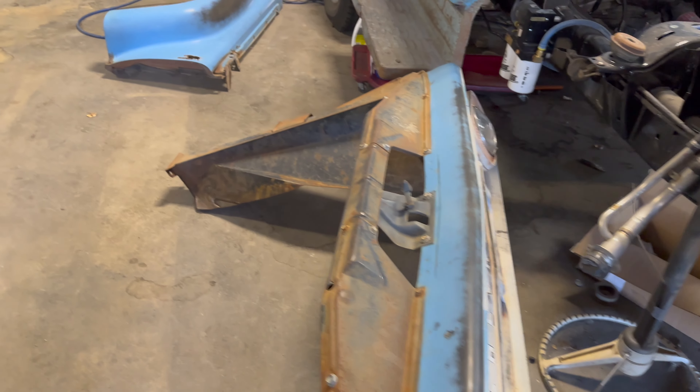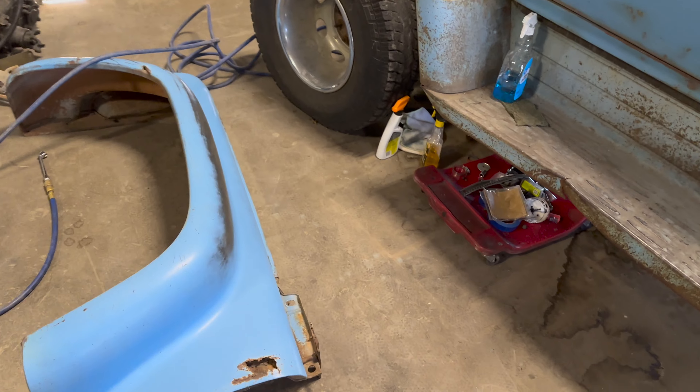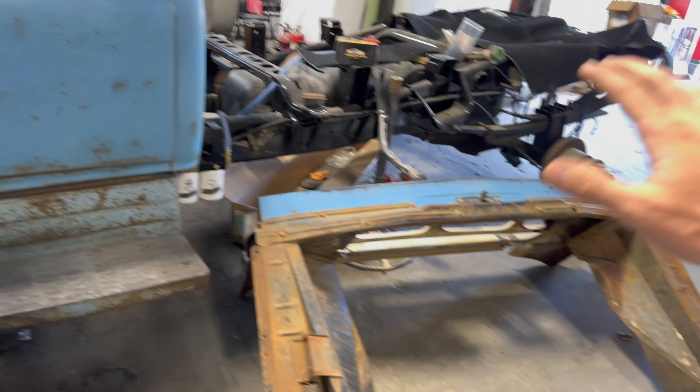It's relatively cool out so I'm going to try and put on a coat on the two fenders and the front clip and see how it goes. If everything lays on there nice and I get a real high gloss, then I will do the cab. If not, I'll just have to wait or do it earlier in the morning.